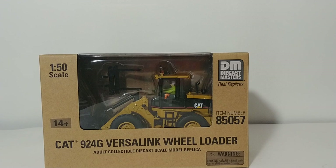Welcome, collectors. Thank you for tuning in to this episode of DieCast Emporium. Today I'm going to be reviewing the DieCast Masters Core Classic Series Caterpillar 924G VersaLink Wheel Loader.